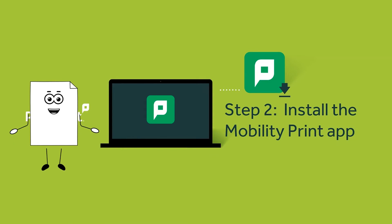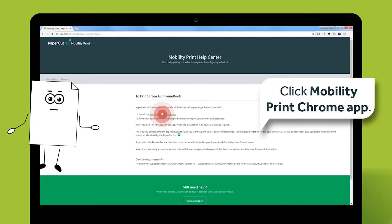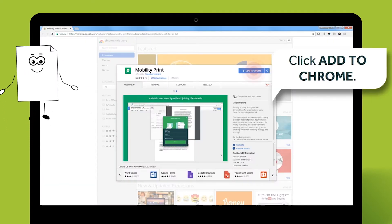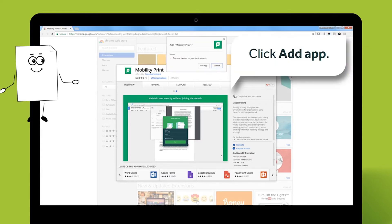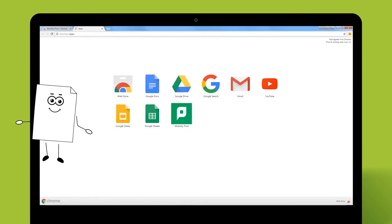Next, you need to install an app that allows you to access network printers. Search for MobilityPrint in the Chrome Web Store. In the MobilityPrint Help Center, click MobilityPrint Chrome App. Click Add to Chrome, then click Add App. The PaperCut icon is displayed, showing that MobilityPrint is installed.